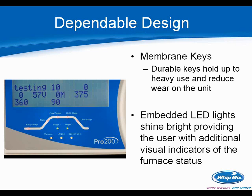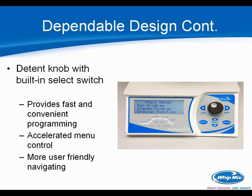A few other highlights of the Pro 200: we've gone to membrane keys, which tend to be more durable and hold up to heavy use. We've got embedded LED lights — very bright, easy to see from across the lab — and they give you visual indicators of the furnace status, lighting up as the furnace goes through the cycle. We've also gone to a detent knob — a feature we heard a lot of feedback about. Instead of spinning the knob and hitting next, the detent knob lets you spin and push in, making menu control and navigation much faster and easier.